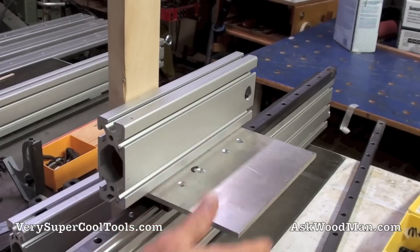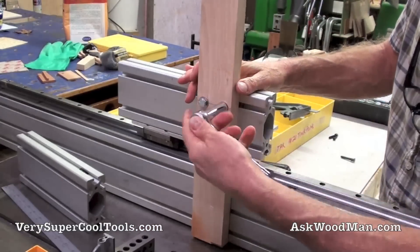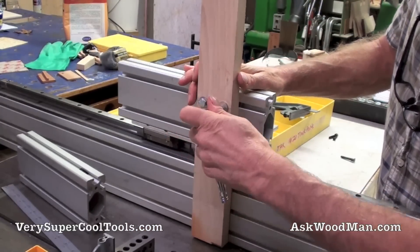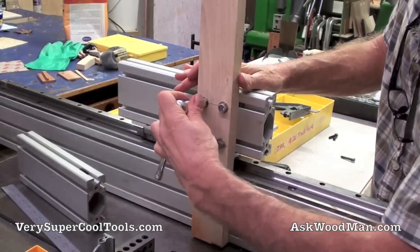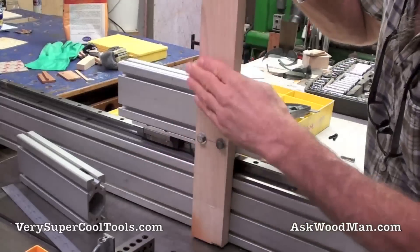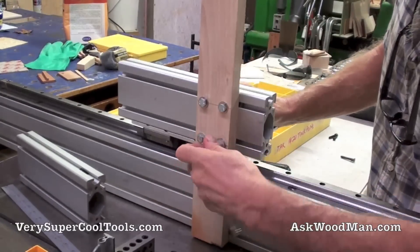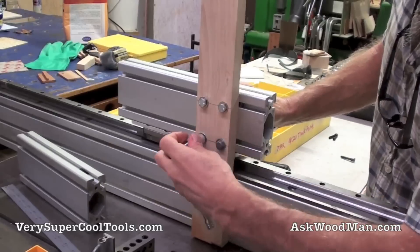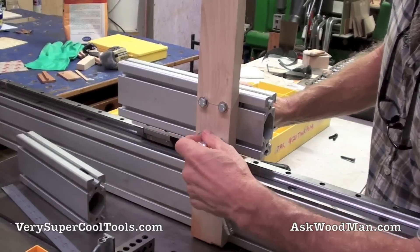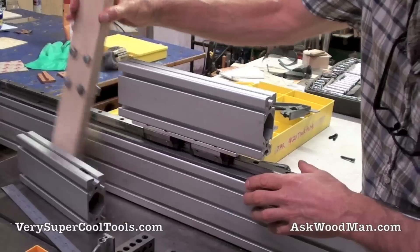This is just my sacrificial fence, and any combination of things can be done with it. It could be mounted at an angle, it could be a wedge — anything under the sun you can dream up for a specific operation is possible. That's the beauty of these tracks.